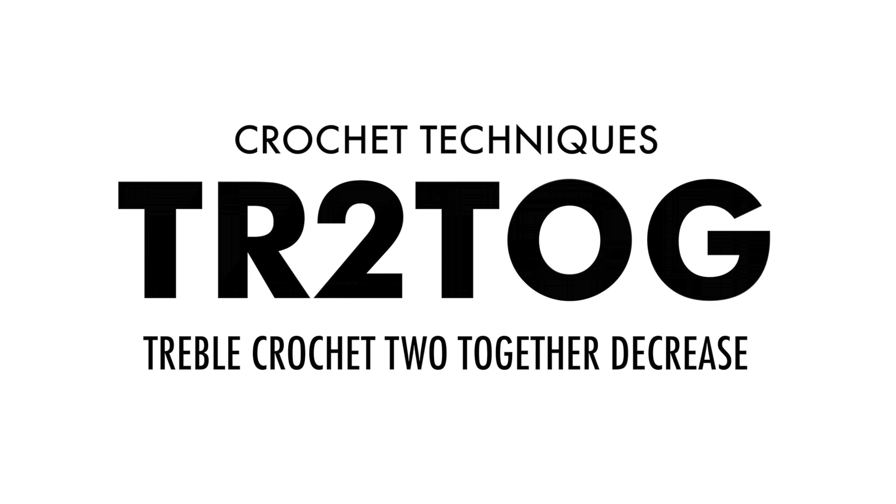Crochet techniques. The treble crochet two together decrease. Left-handed.